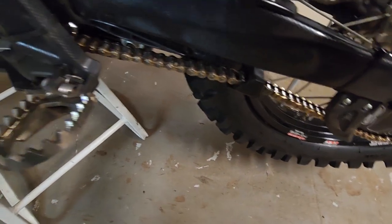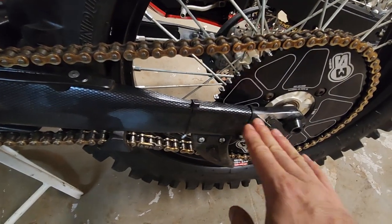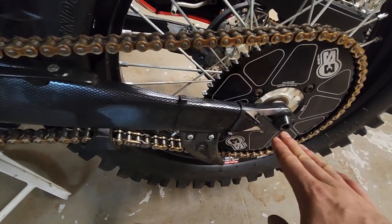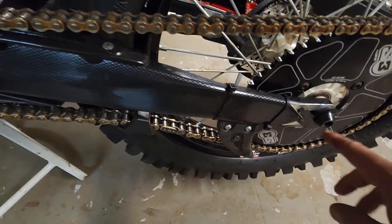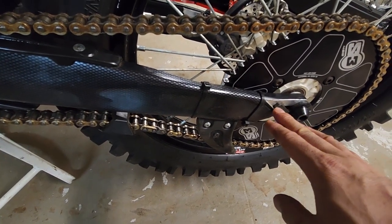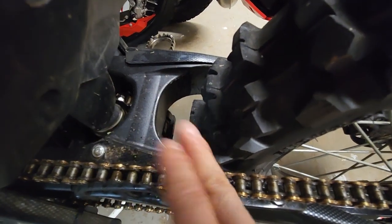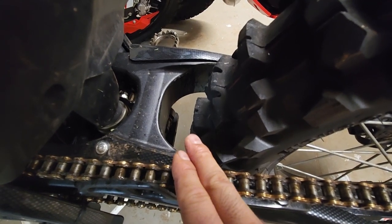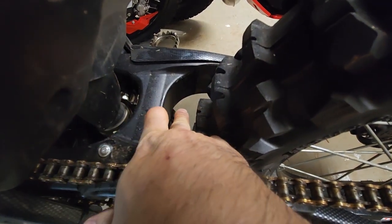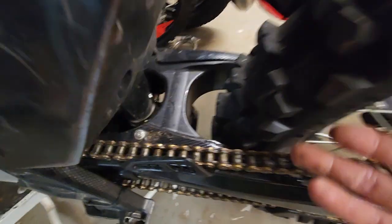It also gave us the opportunity to run a half link, to get our wheel set all the way back in our swing arm while still having adequate tension on the chain. Having the wheel back in the swing arm also gives us the most space up front — we gained almost three quarters of an inch from where it was. It's not a big gain, but every little bit counts.